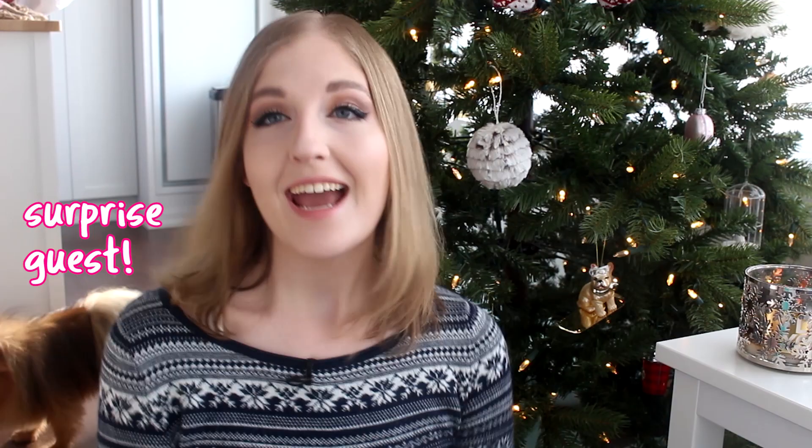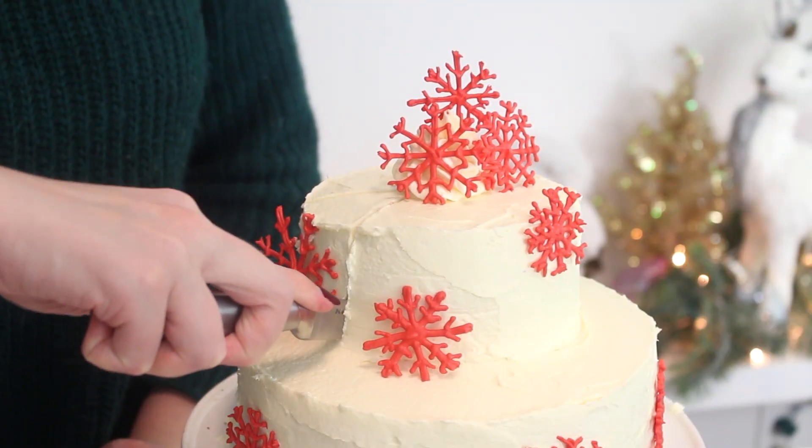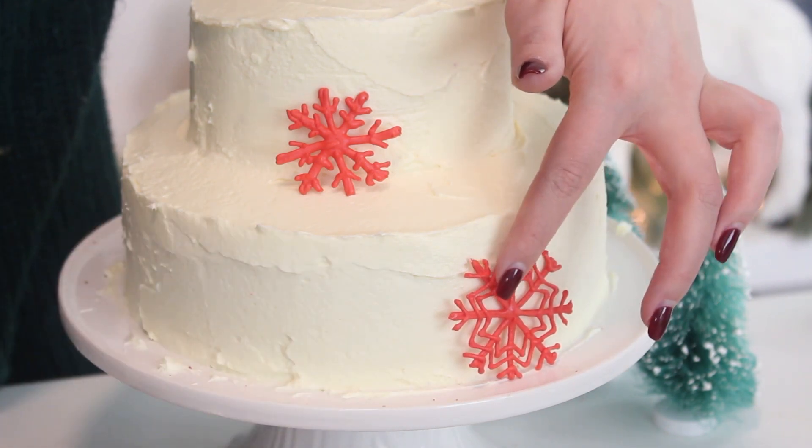Also the lighting completely changed. Anyways, this is my favorite red velvet cake recipe and I think this is such a pretty way of decorating it for the holidays. We are using royal icing to create little snowflakes, and the red matches the inside of the cake, so it's like super styled and pretty. I love it. So let's get started.